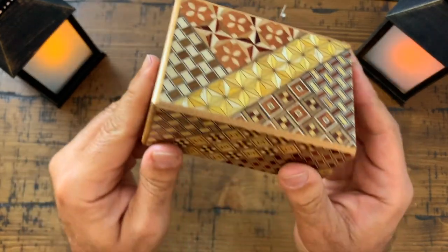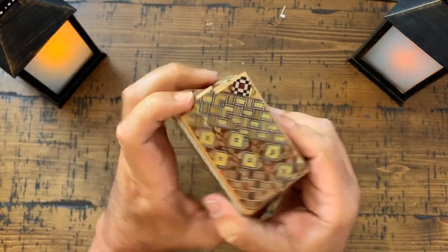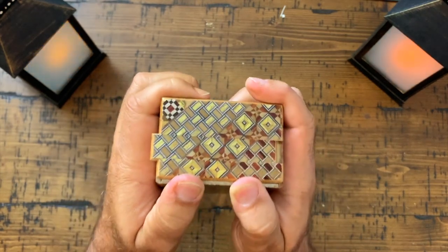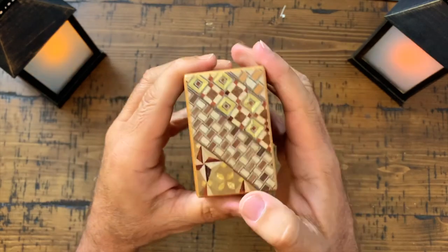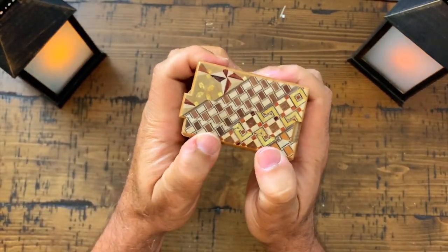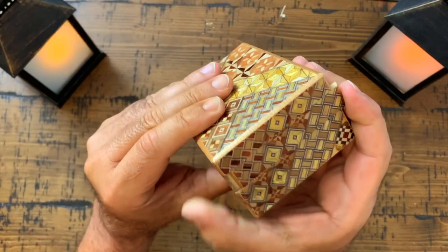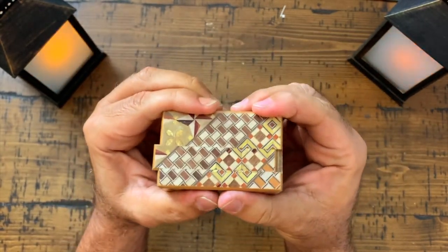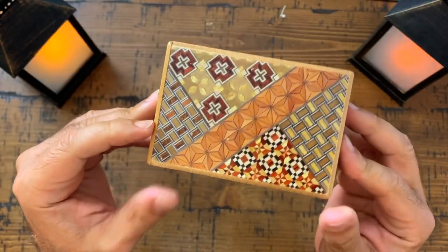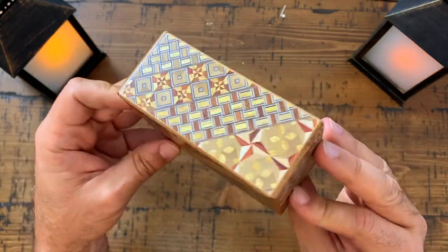Did you see that? I think I got off camera here for a second. And now we do this side — we bring this up. Wait a minute. I think that needs to be down for me to bring this up. I think this needs to be down a little bit for this to come up. There it goes — that comes up, that closes, that closes. There you go. Isn't that absolutely beautiful? Japanese puzzle box, traditional Yosegi mosaic pattern. What else can I say? Go get one.